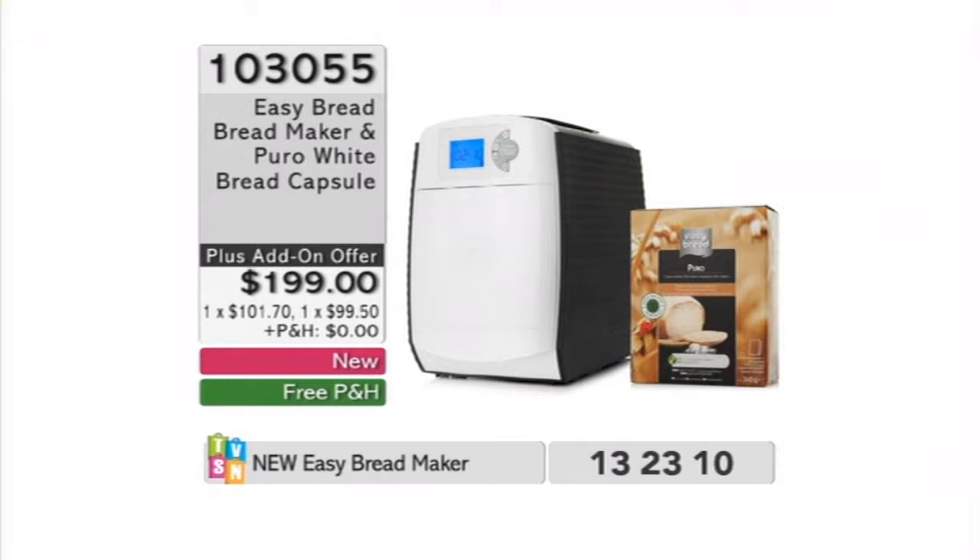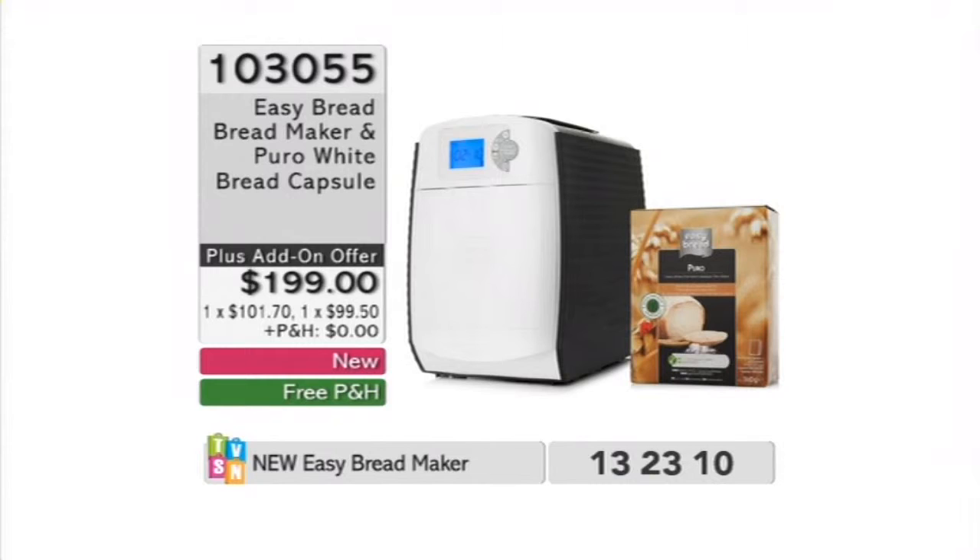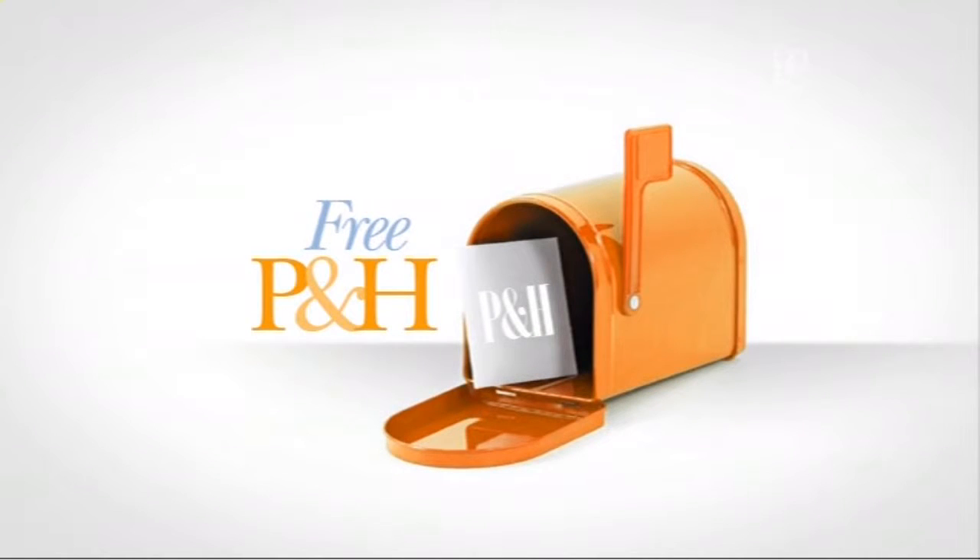Have you seen the deal? Two-part payments, free delivery. This is our introductory offer — we are throwing in one of the pods to get started. I would strongly recommend getting our purchase-with-purchase because you can get an extra five. This is a full selection set which includes the Mediterraneo — a delicious white bread — the Country Love multigrain, the Crostino which is whole grains and rye with barley malt flour, the Alpino which is a little bit like a sourdough, and the Puro — a delicious white bread that's crunchy on the outside and moist in the middle. Free delivery anywhere around Australia or New Zealand. Item number 103055.